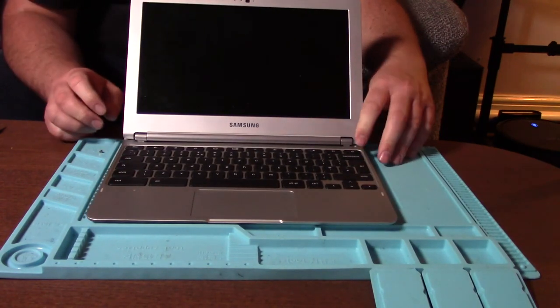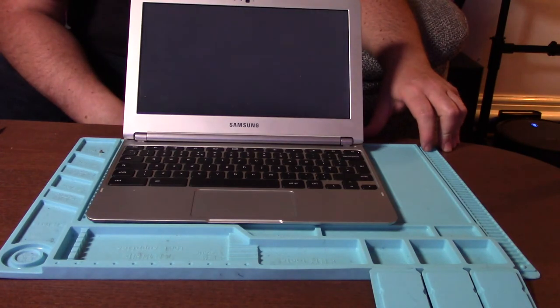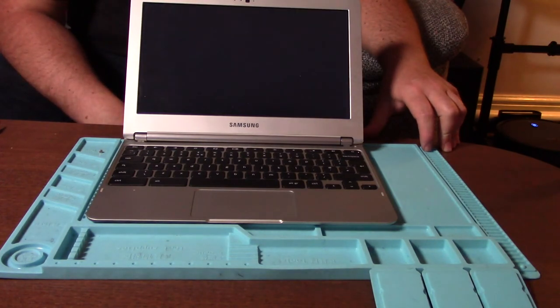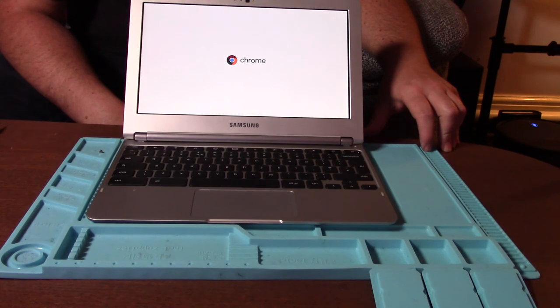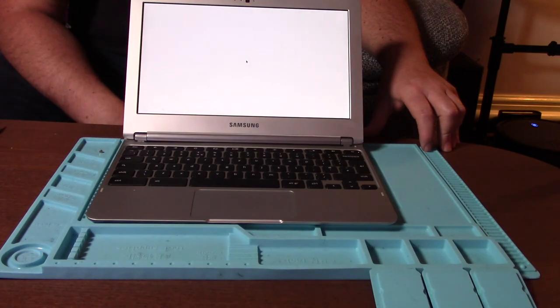Here we have it fully back together. Let's see if it works now. Yes, it does. Job done. That was incredibly easy, that one.